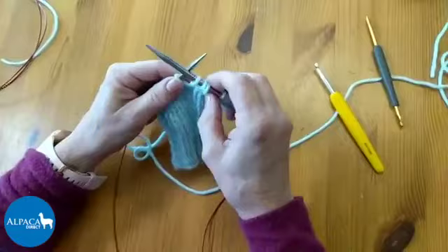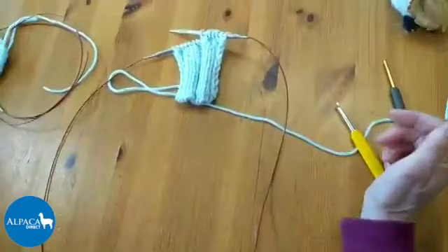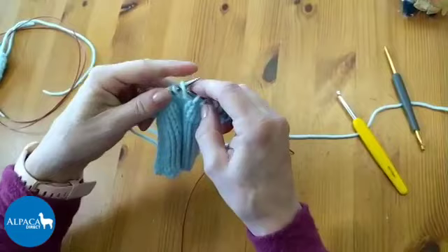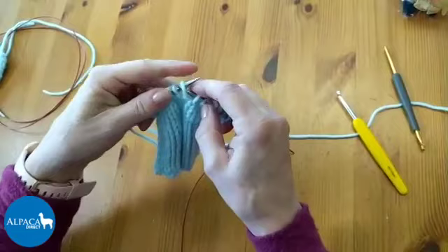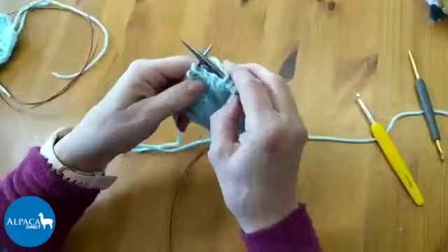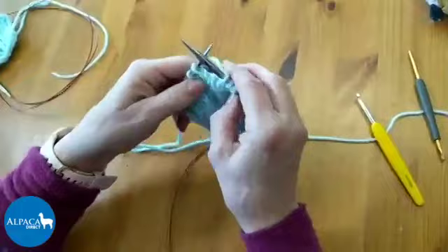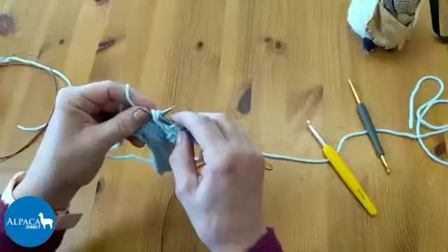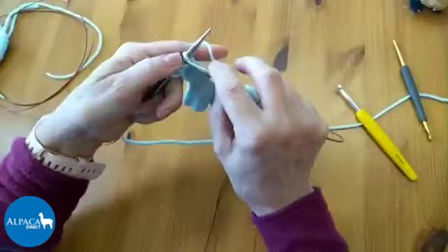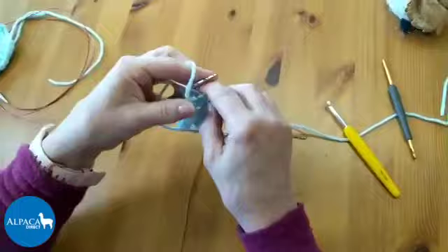If you've put your work down and don't know where you are, look for your working yarn - that is the last stitch that was worked. Transfer the stitches needle tip to needle tip over to the left-hand needle until you have your last worked stitch in your right hand. Now you'll be knitting from the left-hand side over to the right-hand side. I'll finish this pattern and then show you what can happen.